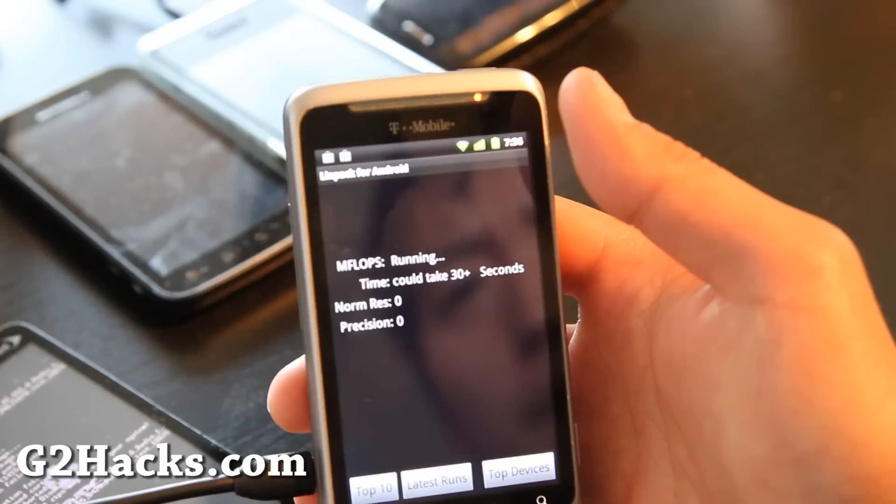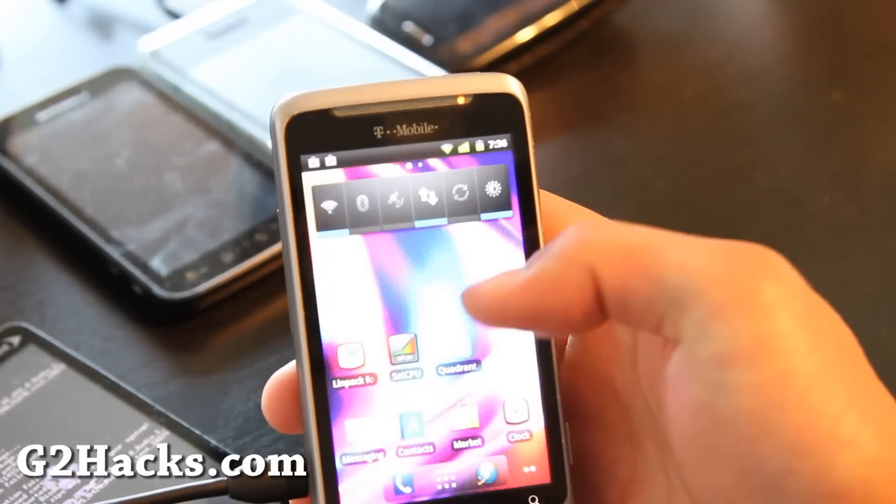I've been having problems with CM7 on the G2 for the last whole month.